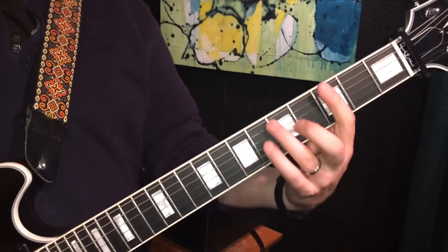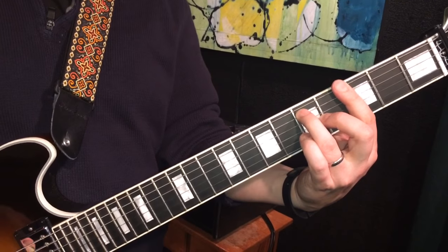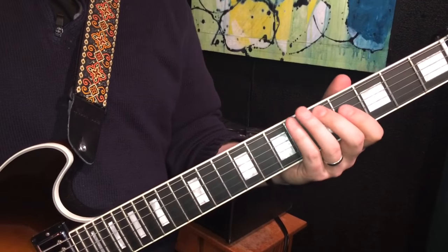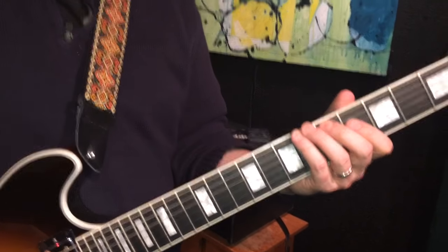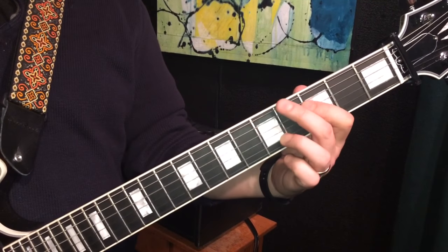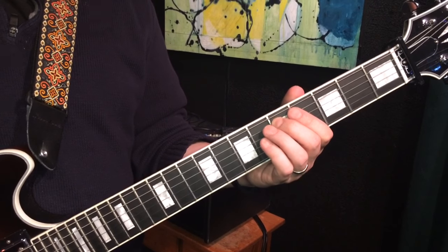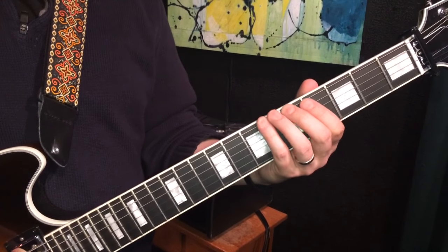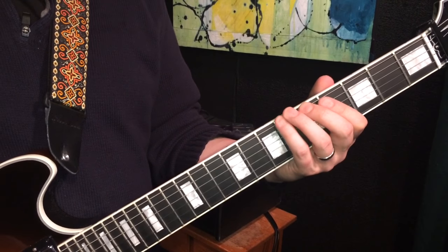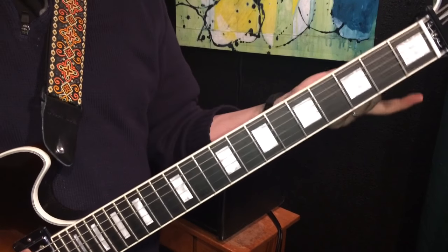And then you do the same line over the G chord, so a 4th lower. 6th to 7th on the low E, 4th to 5th on the A, 5th to 3rd on the D string, then 4th to 5th on the A string, and then 6th to 5th on the E string.